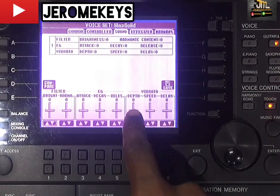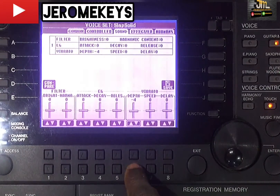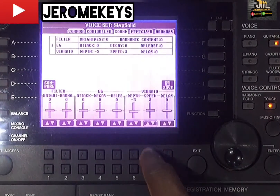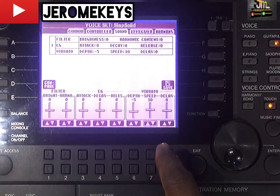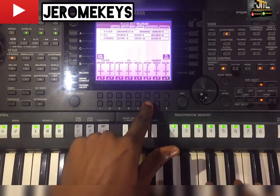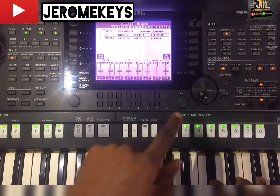Set your depth at a ratio of minus five. Increase your vibrator speed to 10. We are good to go — you can see it's now sounding like a lead guitar. You can also reduce your depth to minus 10 and it will still sound like a lead guitar.